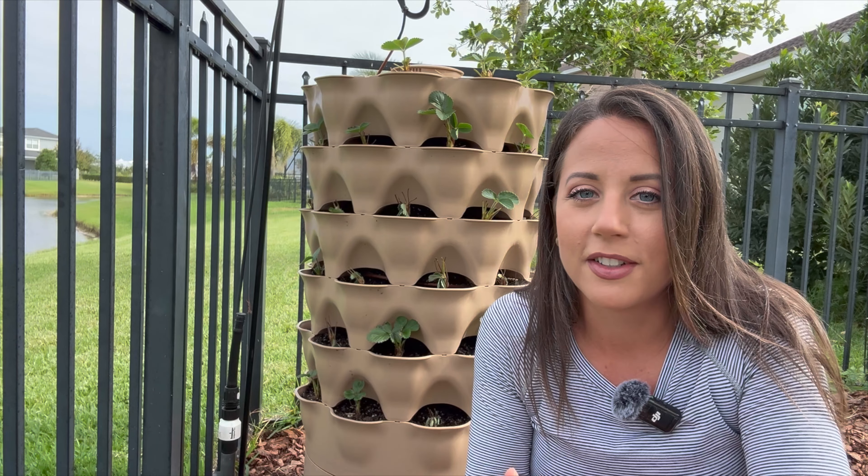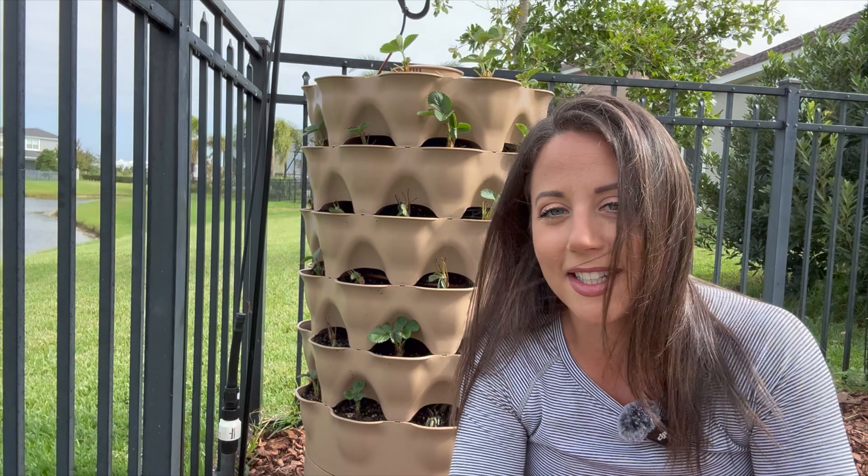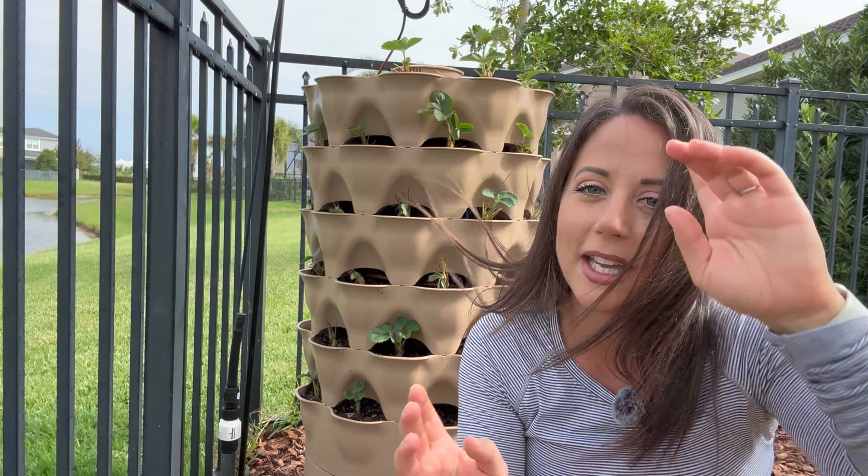Now if you've watched my previous video comparing the features of the Garden Tower 2 and the Greenstock Vertical Planter, you'll notice one of the big differences is that the Garden Tower 2 does not come with a watering system. If you want to check out that comparison video, I'll put a link to it right up here in the corner of the screen.